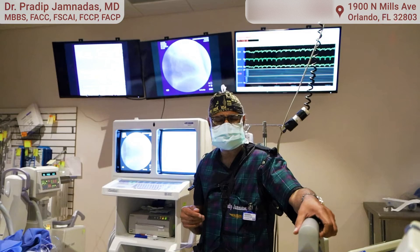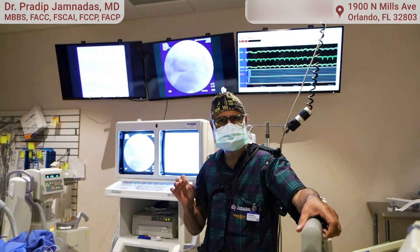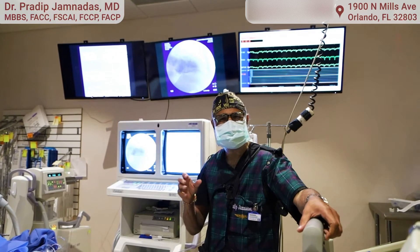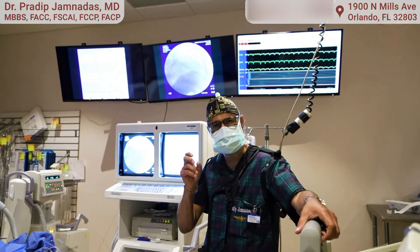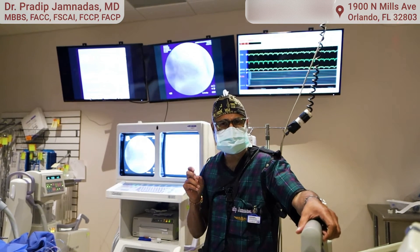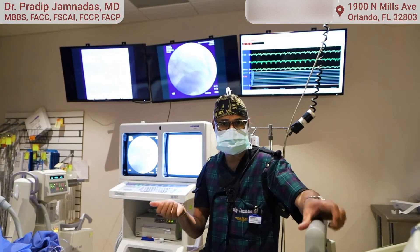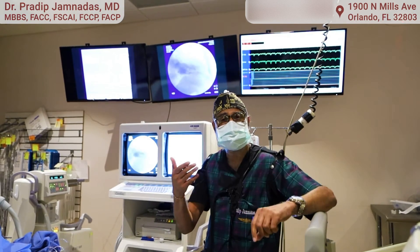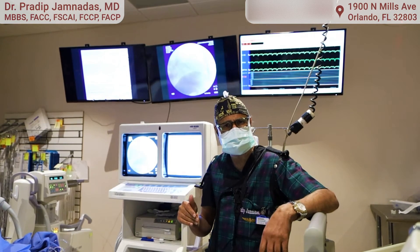We've just finished this cardiac catheterization right here in the office and we've determined the state of the arteries, the pressures in the lungs, and the heart pump — this gives us a clear-cut idea of where we need to go with the patient. In the outpatient setting the patient will be home an hour after this procedure, especially since we do it from the arm. When we do it from the leg there's usually a longer period of time that they have to stay on bed rest.